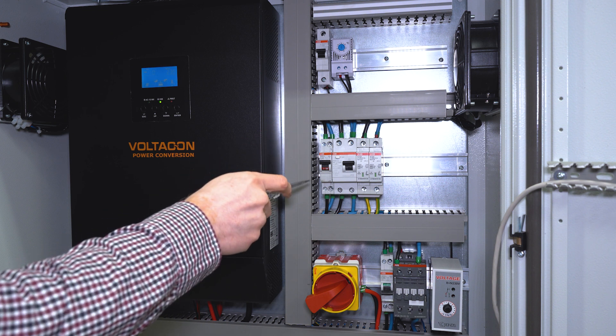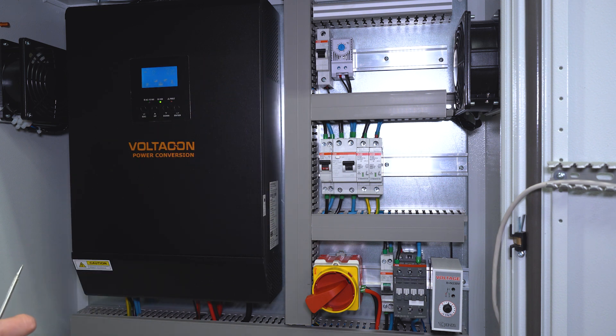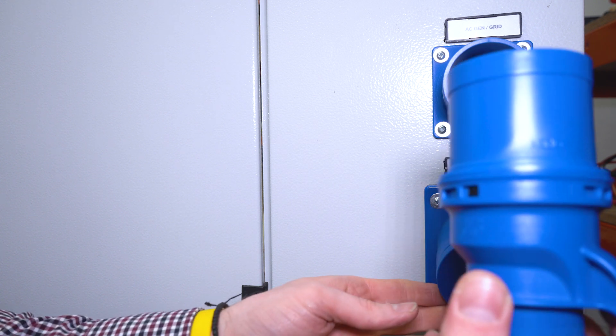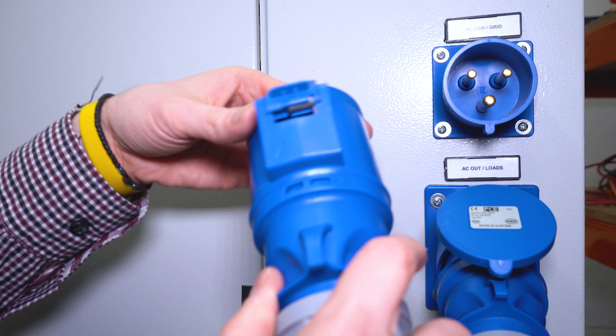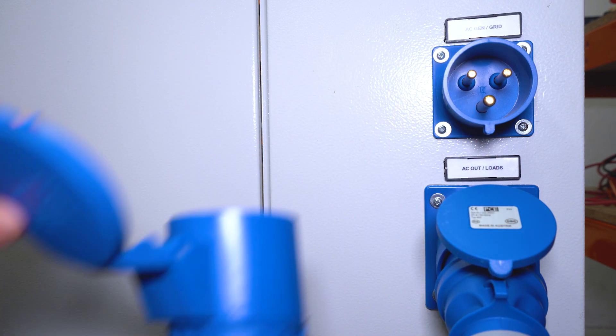This is the AC output that connects your inverter to your consumer unit or your household. On the side of the Silent Power control cabinet we installed IP54 splash-proof outlets. One of them is connected directly to the AC loads, and the upper one is connected to an external generator or the national grid as a backup.